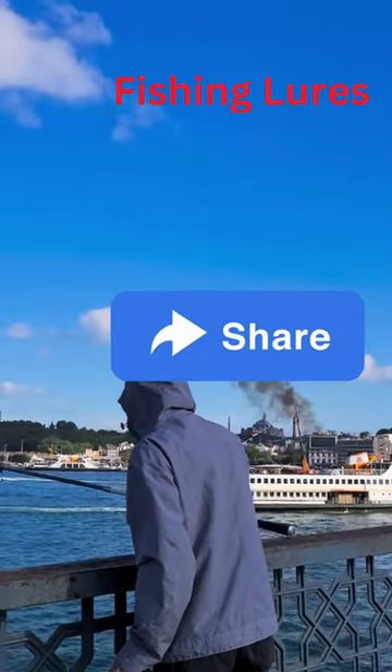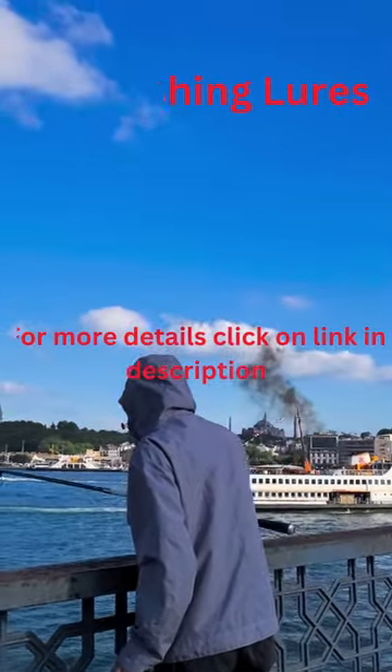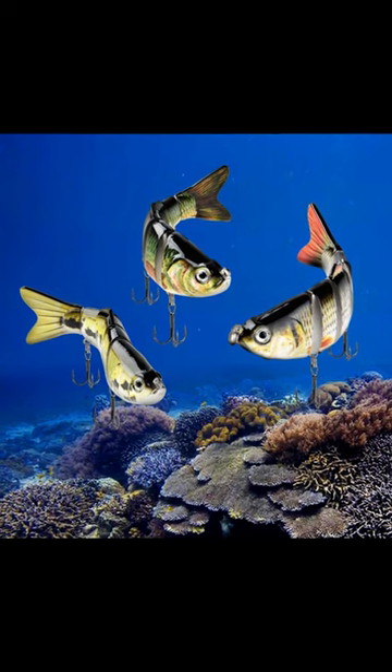The bait for catching bass fish looks like a fish with six parts that can move like a real fish underwater. The fish bait sinks slowly and can move around easily. The color looks like real food and makes the fish want to eat it.